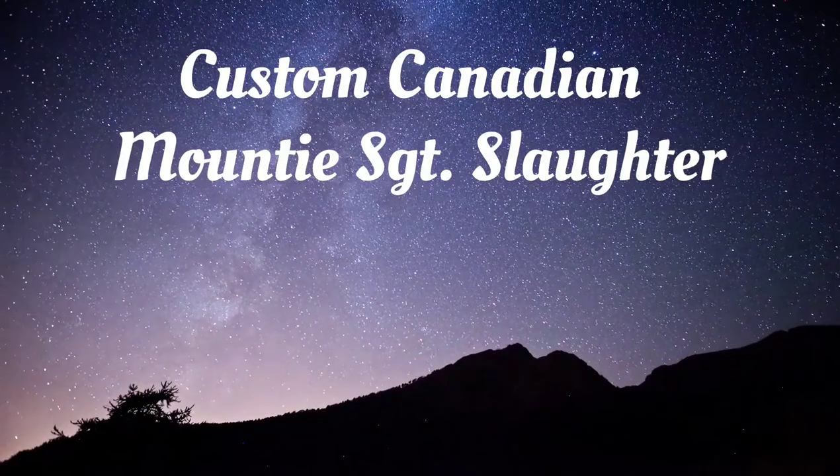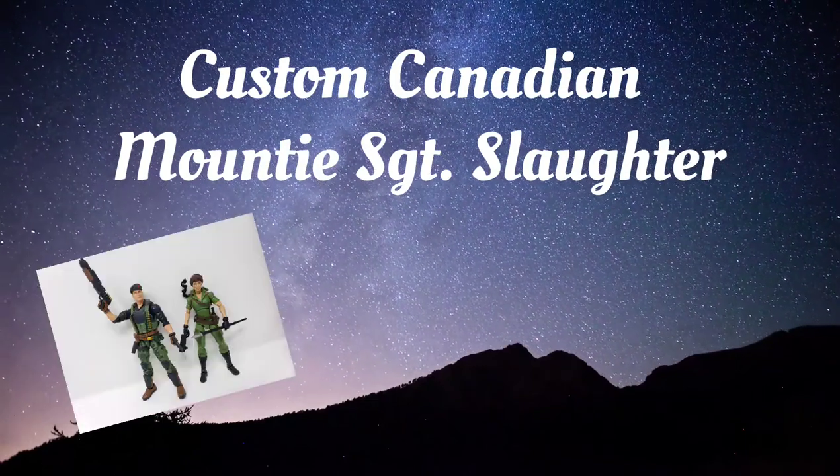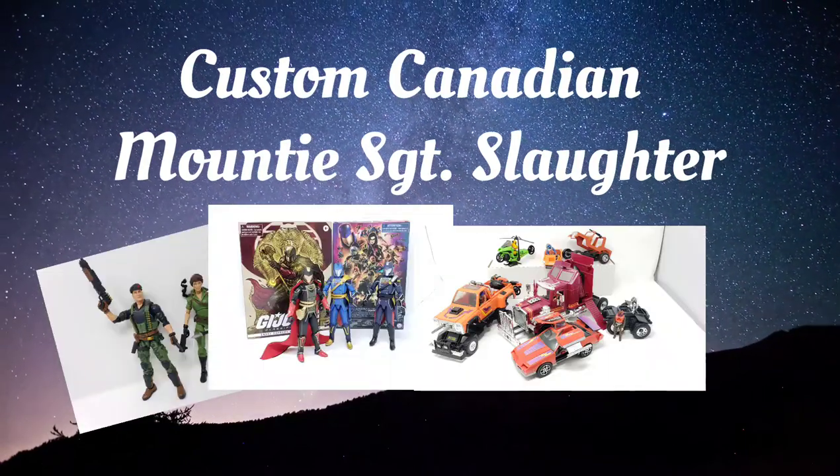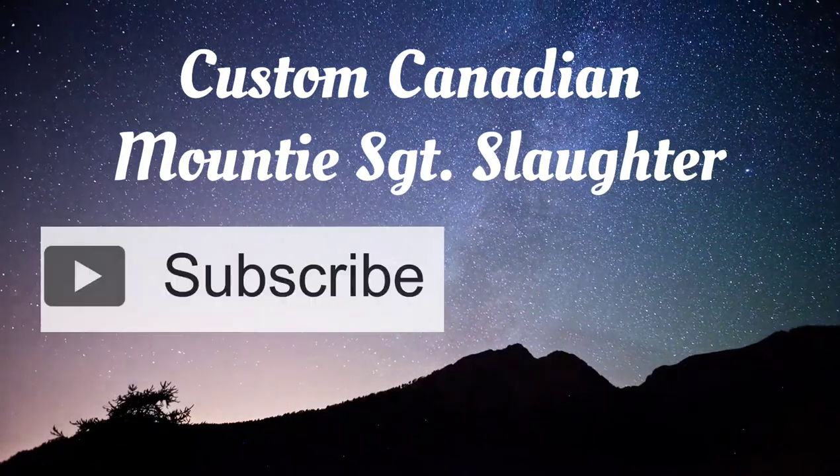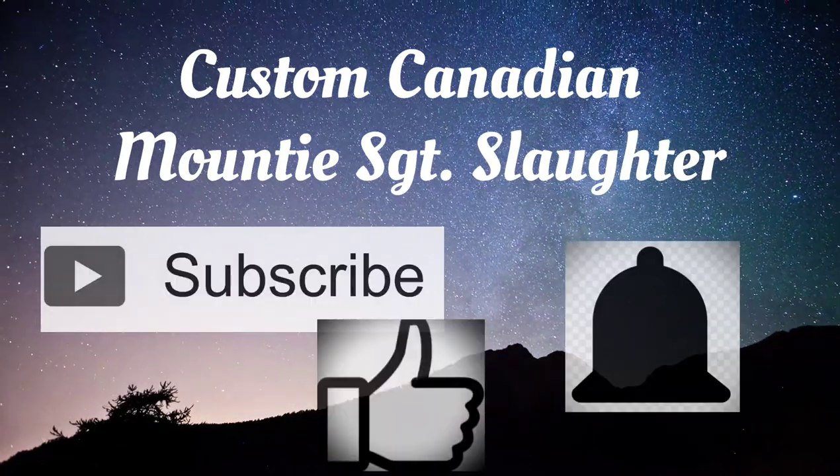Hi everyone, this is Ken with Toy Connections. If you would like to see more figure reviews, figure comparisons, toy histories, collection footage, and toy insights in general, please be sure to hit subscribe, click that notification bell, and press like.